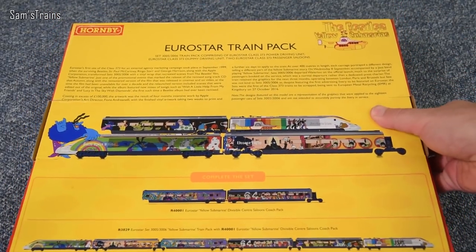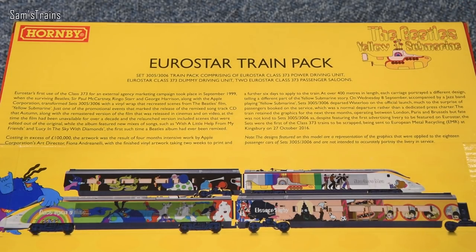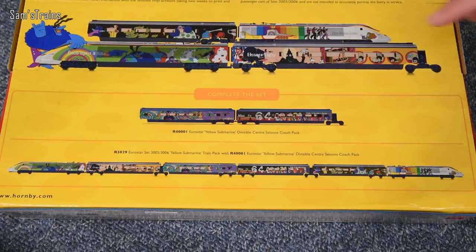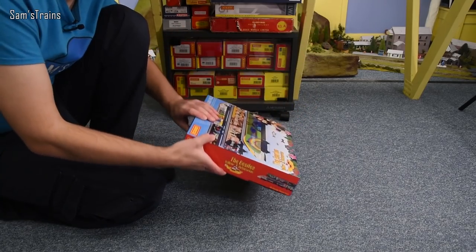Let me turn the box over and show you the back because there is a little bit of history. If you're wondering about how this livery came to be, feel free to pause and read that because it is very interesting. Down at the bottom you can see you can buy an extra couple of coaches to make this up to a six coach set, as opposed to a four car set. I believe in real life the design on each coach was the same on both sides, although I'm not 100% certain. This model actually has a different design on both sides of each coach in order to represent as much of the train as possible within this reasonably small train pack, because in real life the Eurostar would have up to about 14 coaches.